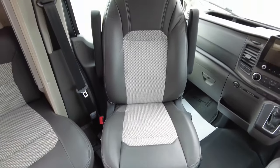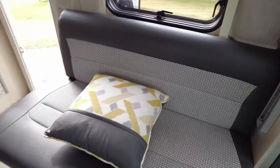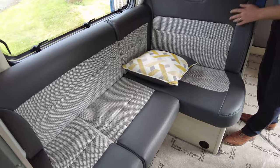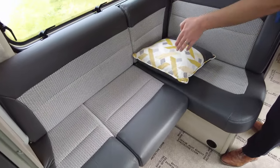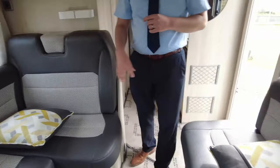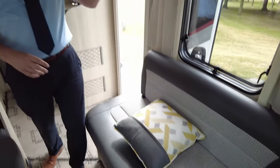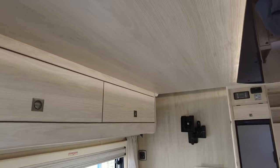Both your seats in the front do swivel around so they're both captain's chairs. It's covered just over 7,000 miles as well. Into your lounge area, you've got your extra traveling seats here — the seat belts are just behind at the minute because it's set up as the lounge. If you want to travel, all you have to do is remove this piece out and you've got room to put your legs down. This also makes up into a double bed.